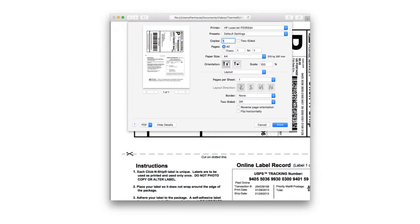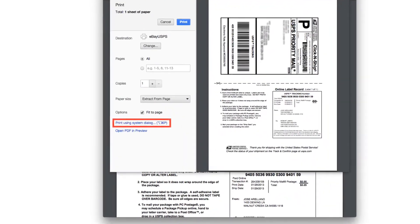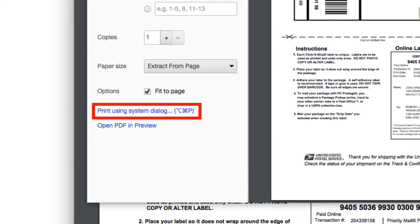If the Print dialog does not open, press Command-P or select Print from the File menu. Chrome users must select Print Using System Dialog at the bottom of the Chrome Print dialog.